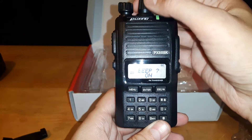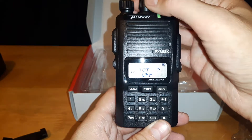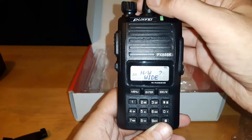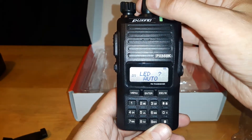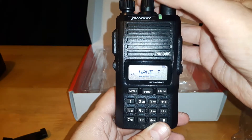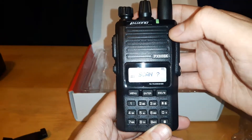Continuing through the menu: scan, scrambler mode, ID code, keylock, keyboard, and POT — I'm not sure what that is. There's your wide and narrow band setting; I'll be setting this radio to narrow band. There's also auto light and a few more settings. So that covers a lot of the features it comes with.